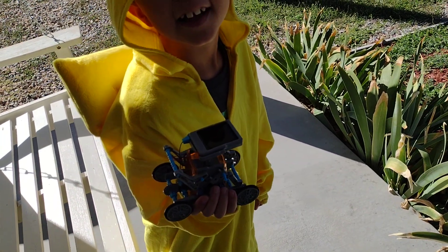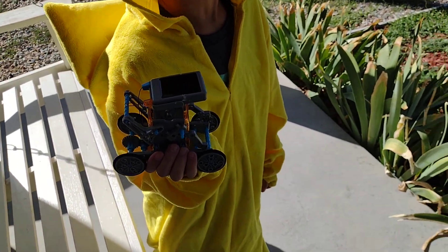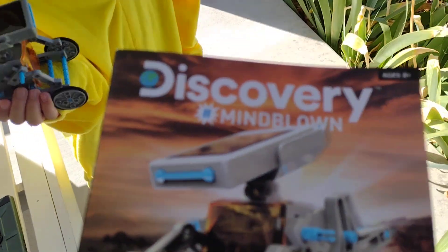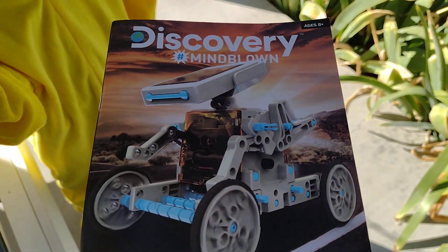Welcome to another Metal Scientist video. We've got this solar robot ready to go. It's called BuddyBot. I made it from this kit — Discovery Mind Blown — that I got for my birthday.